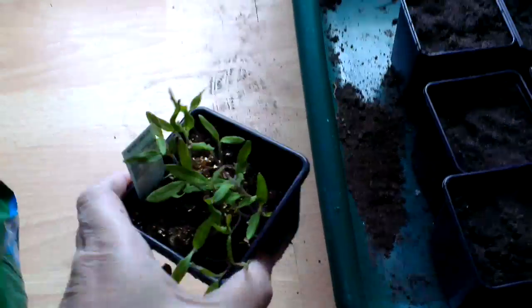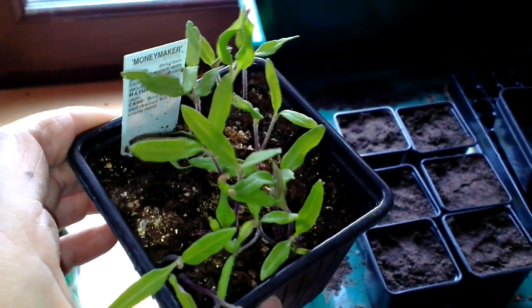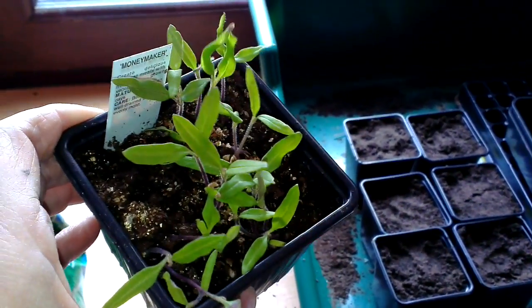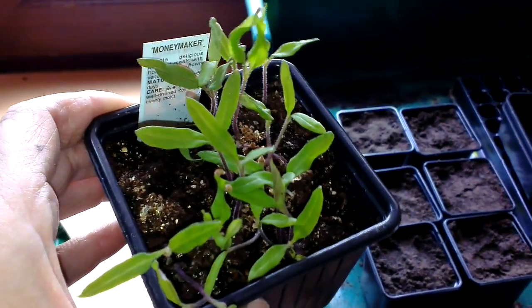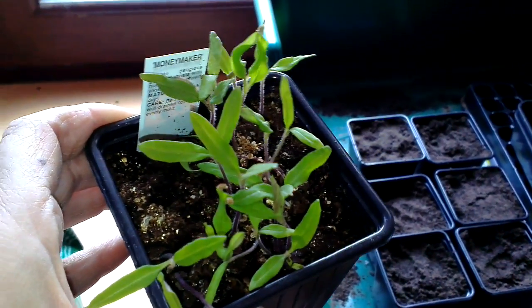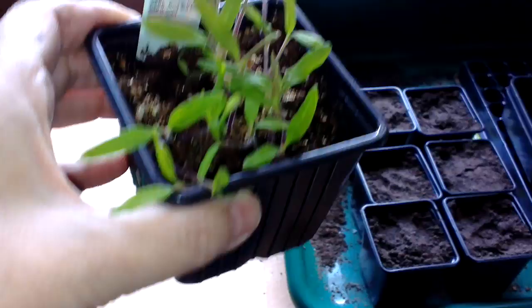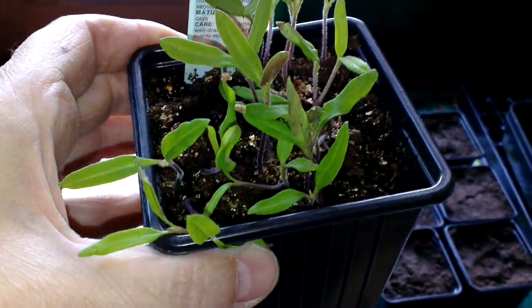Hello again. I had a nice email yesterday from one of my fellow gardeners at the allotment, Ray Bromley. He's the chairman of the Croft Allotment Association and he's left me some tomato seedlings, some Money Maker, and some lettuce.